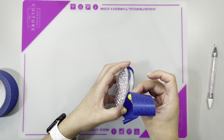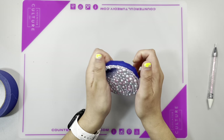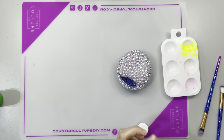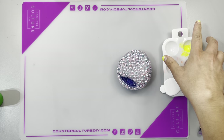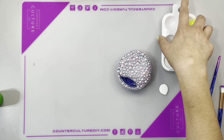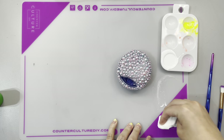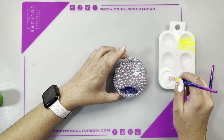Once I finished placing all my half pearls and the hot glue dried — which was in about 10 minutes — I took my dispersion colors from CCDIY. I will link them in the description with a discount code for you guys. I pour too much color in and spilled it everywhere. Once I got that cleaned up, I just took a fine eyeshadow brush.